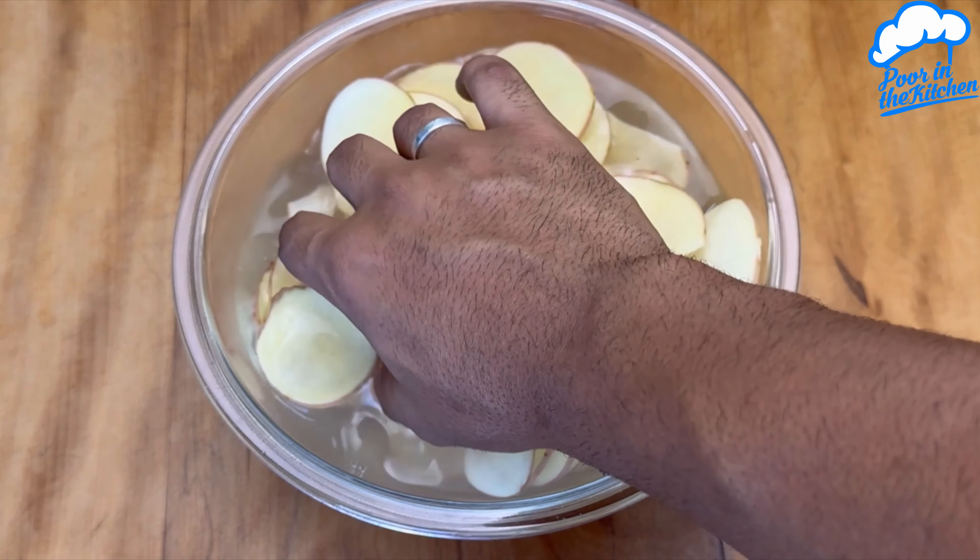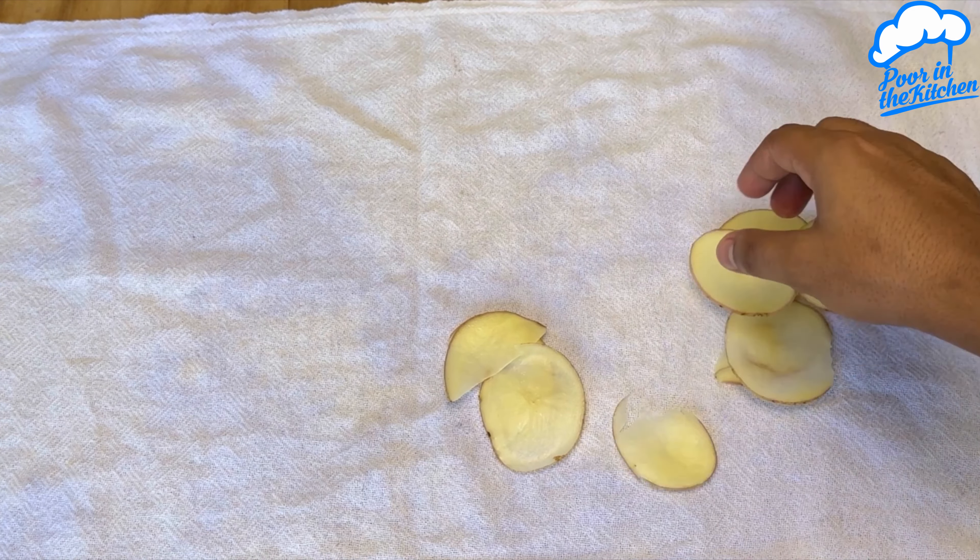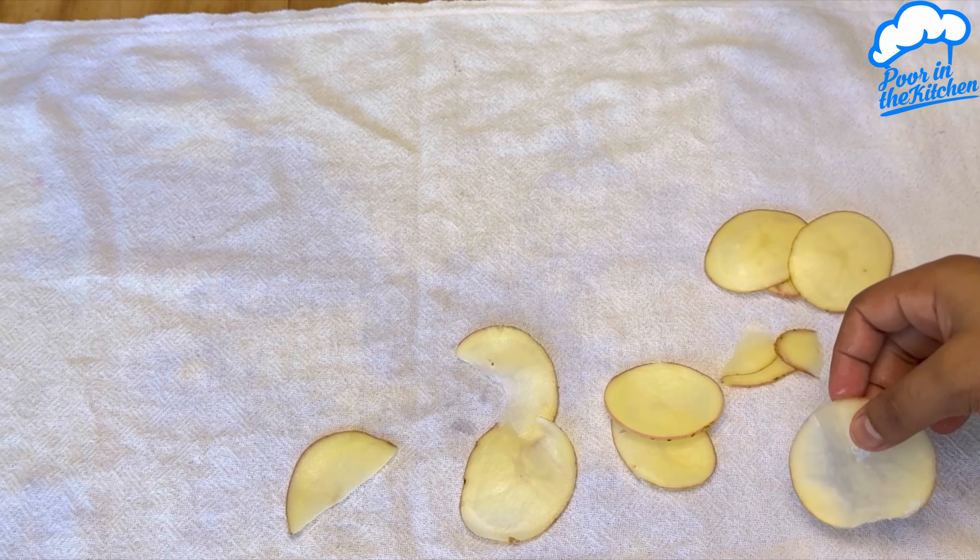After that, let's dry all the potatoes. I've laid out a dish towel — dry them all.